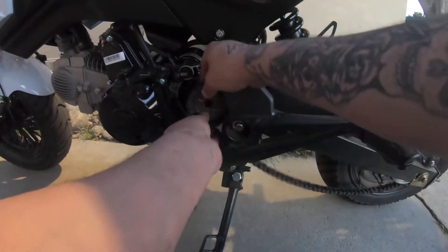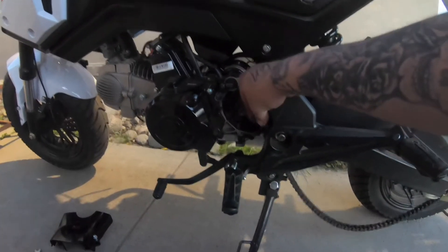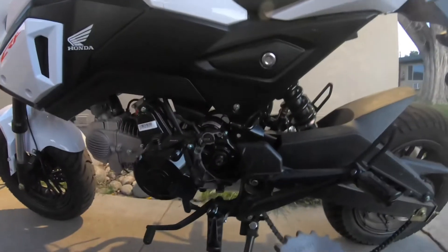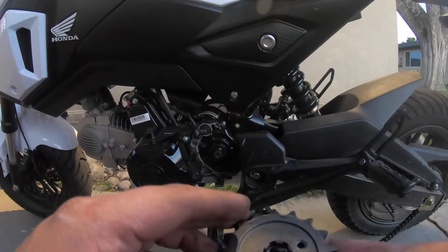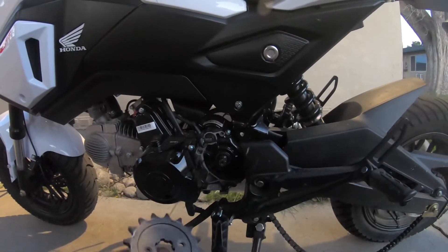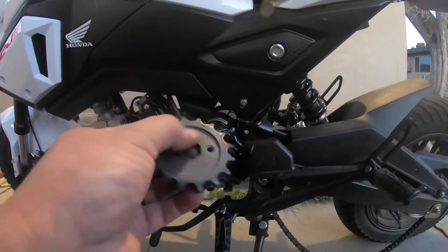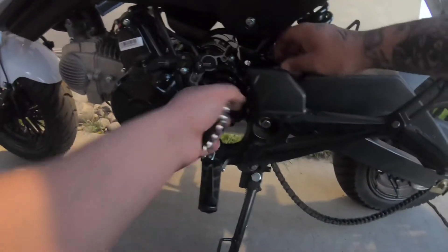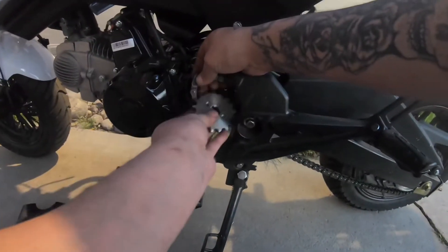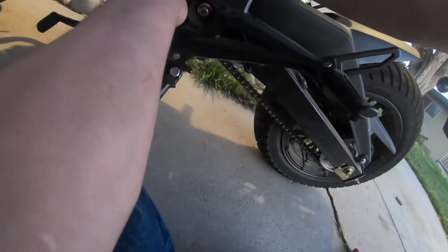So the 16 tooth was okay — it wasn't bad because it still had a lot of acceleration. But for driving on the highways, country roads, the back roads, it kind of winds out pretty good. It's too high in RPMs for my liking. I already upgraded it — I went from a stock 14 tooth it came with, to the 16 that I had in it, and now we're going to do 17. I can always play with the gearing a little bit; I'm just trying to get the RPMs down a little bit.